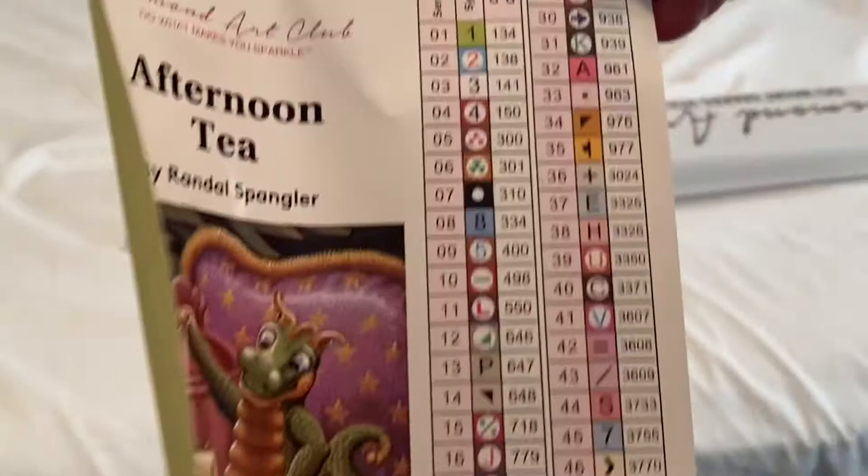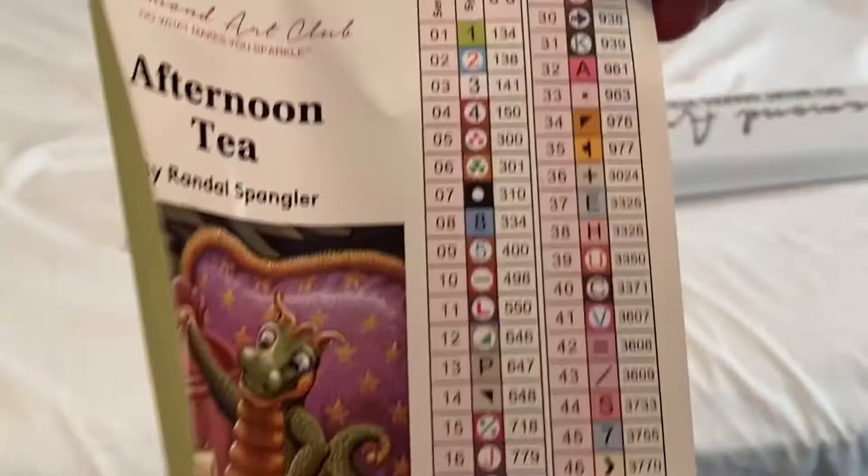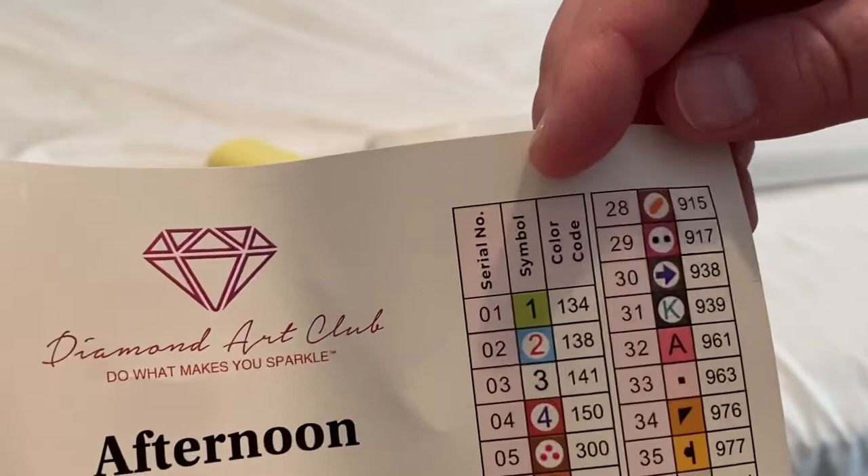Alright, so here's our schematic sheet. 50 colors. We have, oh, it looks like we have three ABs. So 134, 138, and 141 are all going to be ABs. Oh, I'm excited to see this.